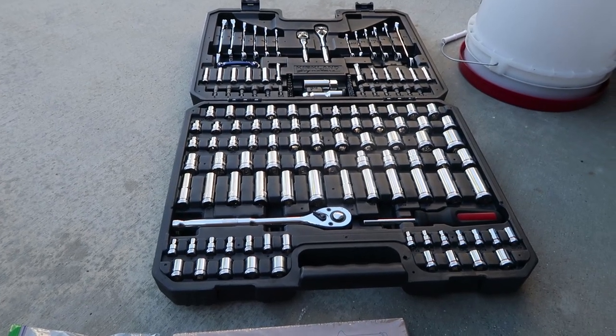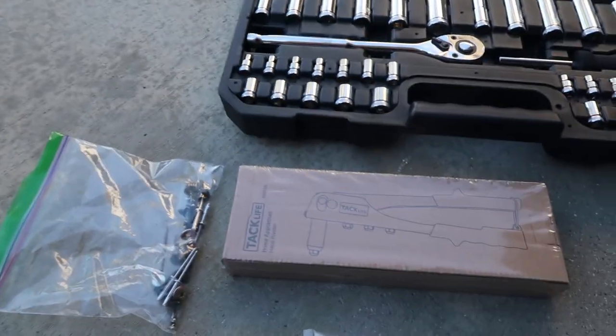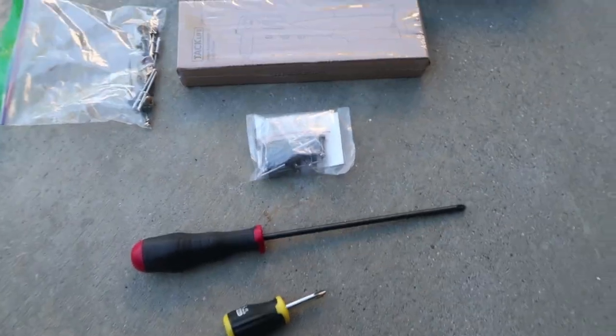For this install you're going to need a couple things: a ratchet set, a rivet gun, rivets — I got some bigger sized rivets — and some screwdrivers.